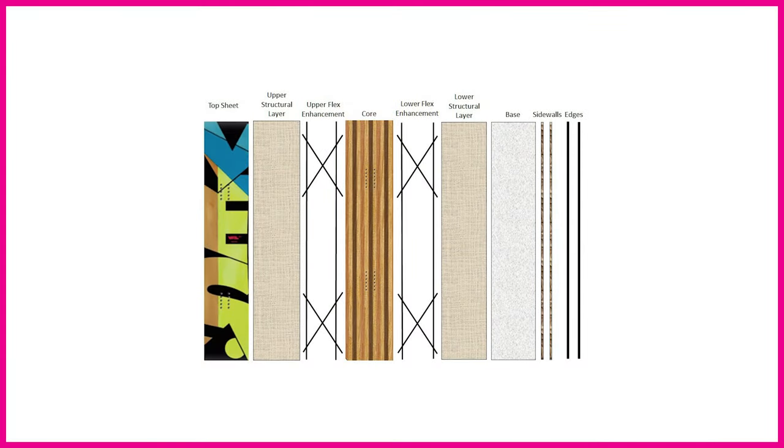As you can see on the graphic, on the left-hand side we've got the top sheet. The top sheet is really just a means to carry the graphics and to protect the structural layers underneath. Most boards have a top sheet, but towards the top end and really specialist boards, a lot of brands remove the top sheet to save weight and print directly onto the structural layer. For the majority of boards, you'll have a top sheet — it's a normal ABS material that adds durability and protects the structural layers from water and sun damage.